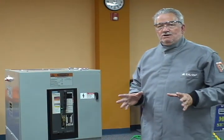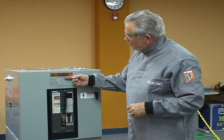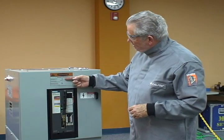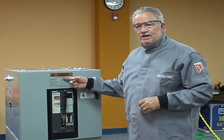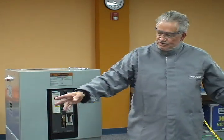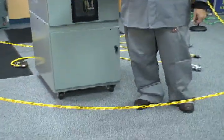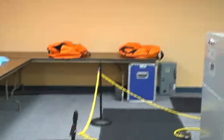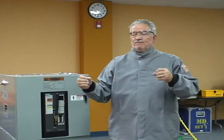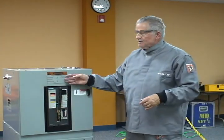We want to talk about the label on the equipment. When we look at the label, we want to look at the flash protection boundary. The flash protection boundary listed on this piece of equipment is five feet and one inch. That means we're going to have to set up a boundary here — you can see we've got the stanchions and the chains. We've also got a danger high voltage or exposed live parts warning label here, warning unqualified people to stay out. So we would set up the flash protection boundary at five foot one for this piece of equipment.